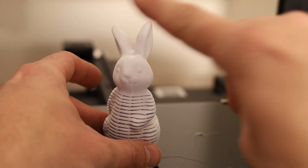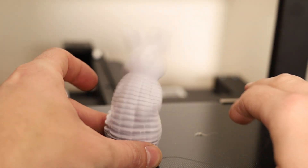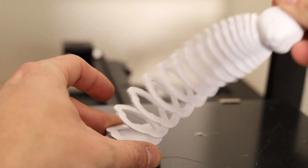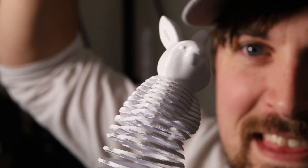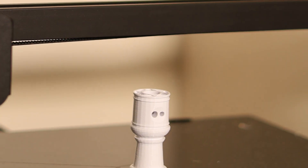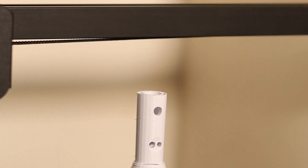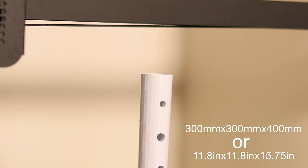This is another print I had no idea was even possible with a 3D printer. After pulling apart these little tabs, this bunny turns into a spring — it's super cool. The more I learn about the capabilities of 3D printing, the more excited I get about how I can use it in the future.